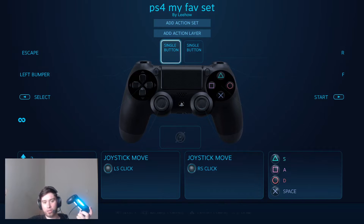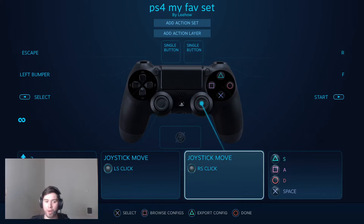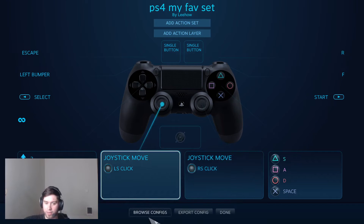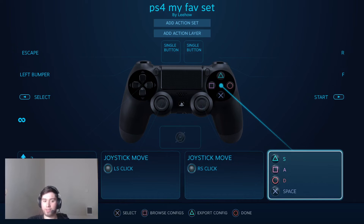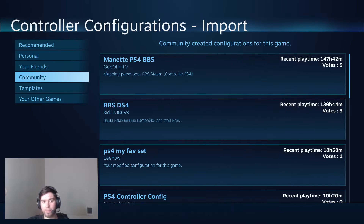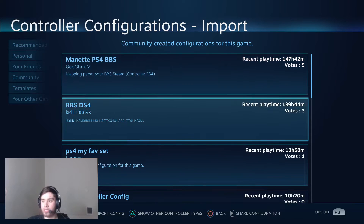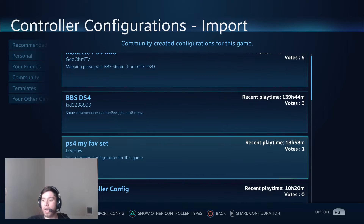Once you click on Manage Game, go ahead and click on Controller Configuration. At this point you can just move around with your controller, but look at the bottom right — there's a bar that says X for Select, Browse Configs, Export Configs, Done. Click on Browse Configs, which is the square button, and that's going to take you to the Community tab.